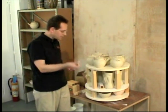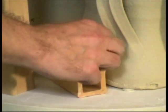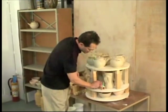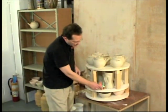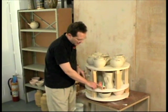I'm putting the number five cone in as the guide cone, then I have the firing cone which will be a number six, and then I have the guard cone which is a number seven. If this fires exactly correct, the guide cone will bend all the way down.